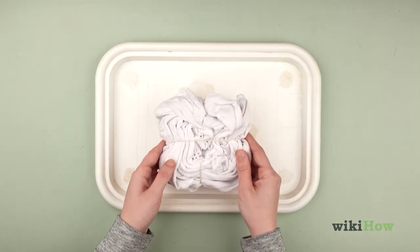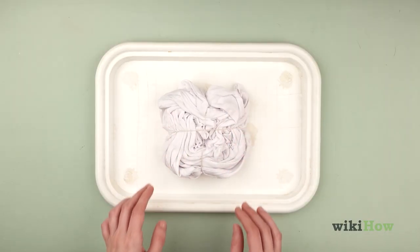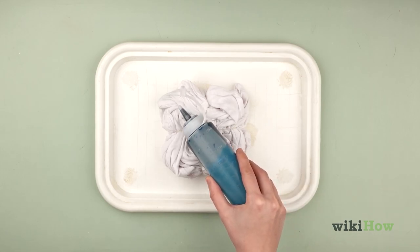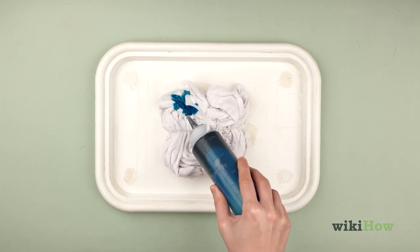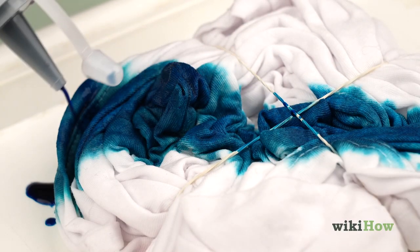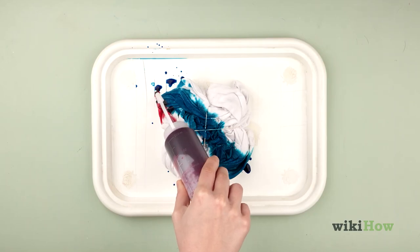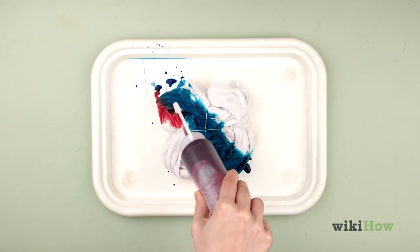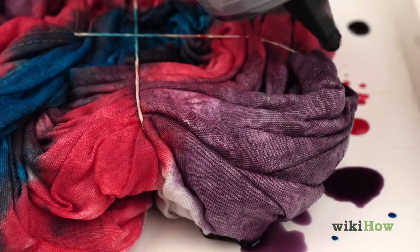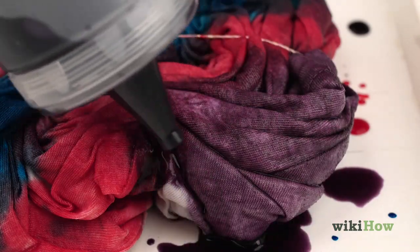Place the fabric you want to dye on a clean, flat surface, such as a plastic tray. Then, squirt some dye onto one of the tied-off sections of fabric. Make sure you use enough dye to saturate the entire section. Repeat this process with the rest of the sections until the entire item is dyed, alternating between different colors of dye as you go.